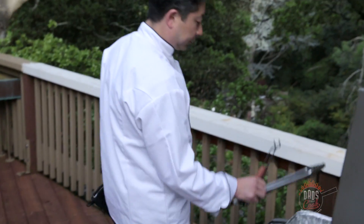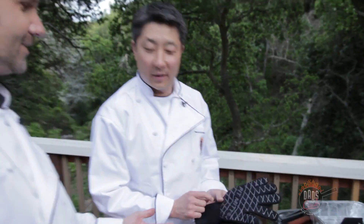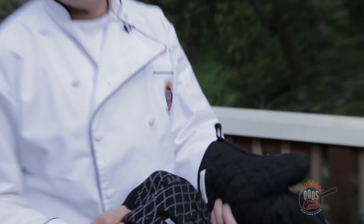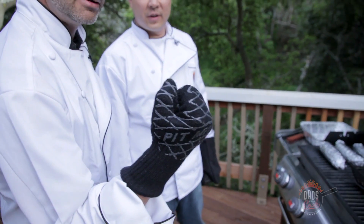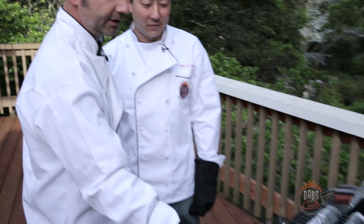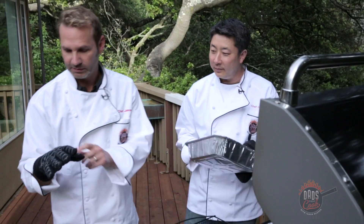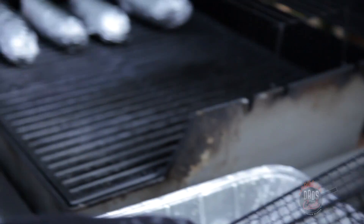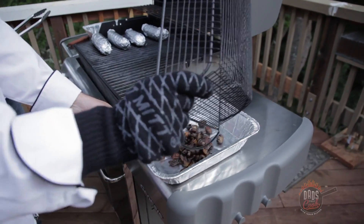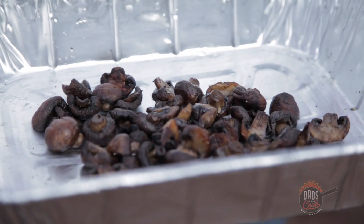Some serious gloves you got there Ed — the pit mitts. And this one's the crap mitt, so the crap mitt and the pit mitt. They say you can grab something at 450 degrees with those. Let me just dump those in here. Oh that looks good — see how they shrunk down, they got some nice color on them.